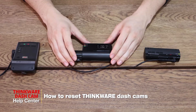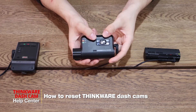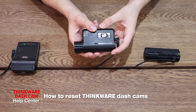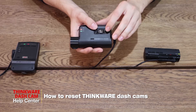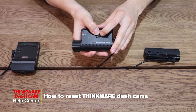Now moving on to the Q800 Pro — and keep in mind for this model, it also applies to the F800, F800 Pro, and QA100 Elite models. We'll just be holding down the middle silver button and the audio record button for again five to seven seconds.